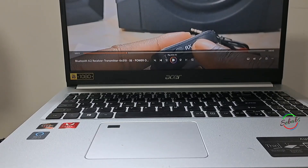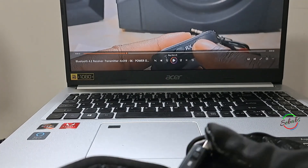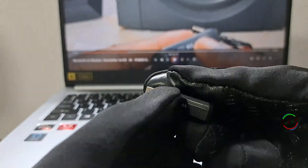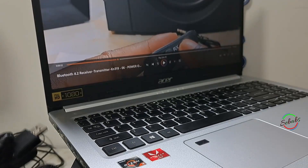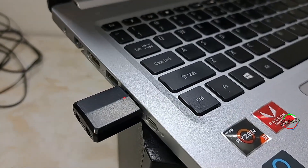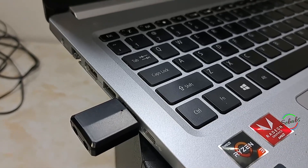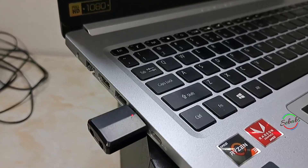Now for the PC transmitter mode: it will automatically search for other Bluetooth receiving devices such as Bluetooth headsets, speakers, or receivers. No audio cable is required in this mode, and you will always see a flashing red LED light. We're going to transfer audio from a laptop to a non-Bluetooth-enabled wired sound system.